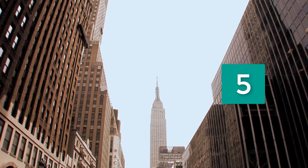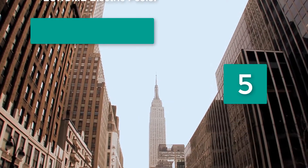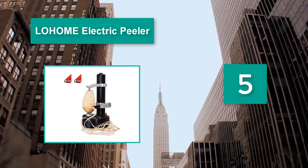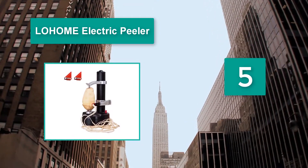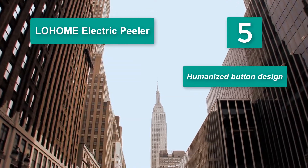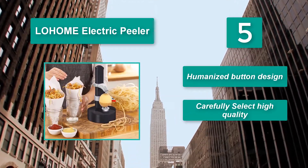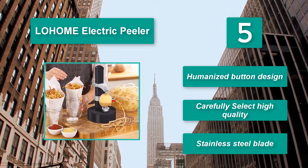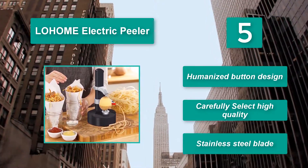Number 5: Low Home Electric Peeler. It is fully assembled and using it is straightforward — everyone can skip the instructions manual. The fruit or vegetable needs to be placed on the pins on the base, and the top one should be lowered. It features a humanized button design and carefully selected high-quality stainless steel blade.